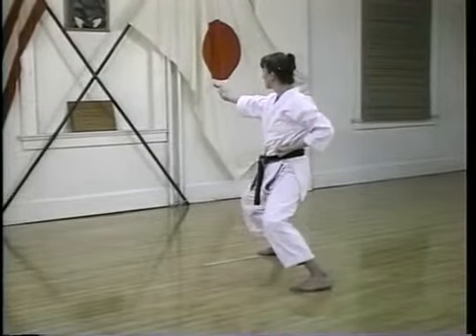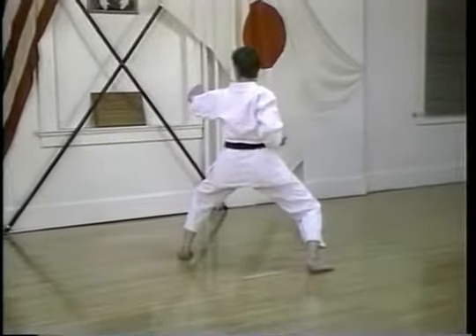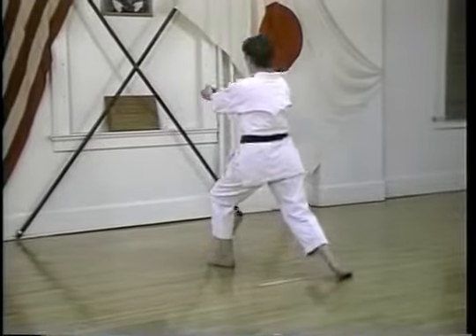Among the hand positions used in this Kata are the vertical fist, the bottom fist, palm heel strikes, two finger strikes, and strikes using the middle knuckle of the fist.